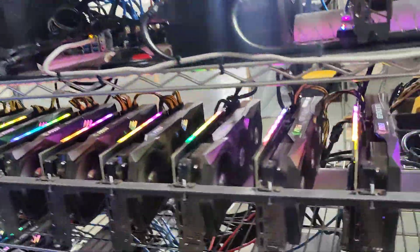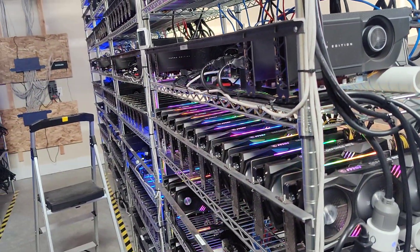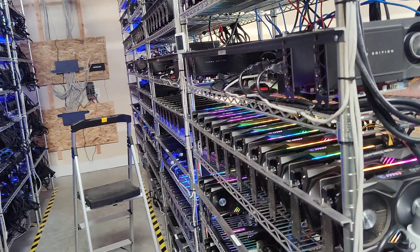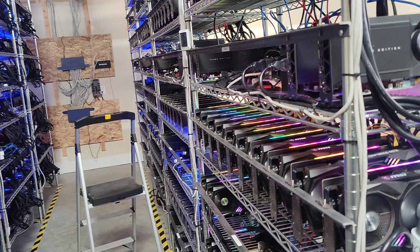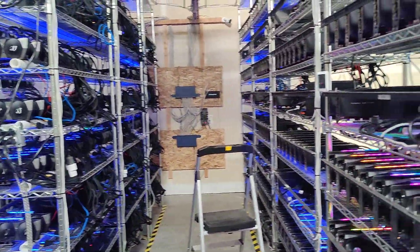We think we've solved the air intake and air exhaust nuance here. It wasn't really a major problem, but now that it's fully resolved we're doing just fine at these 400 amps.